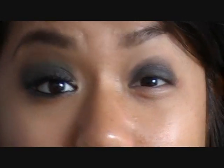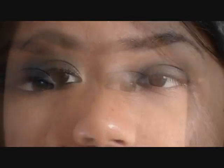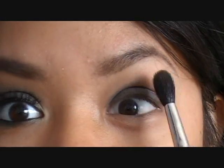Next, take a matte brown eyeshadow — I'm going to be using Espresso by MAC. I'm going to take my fluffy blending brush and blend that brown eyeshadow upwards to give it that smoky effect, making sure to follow the shape of your eyebrow.